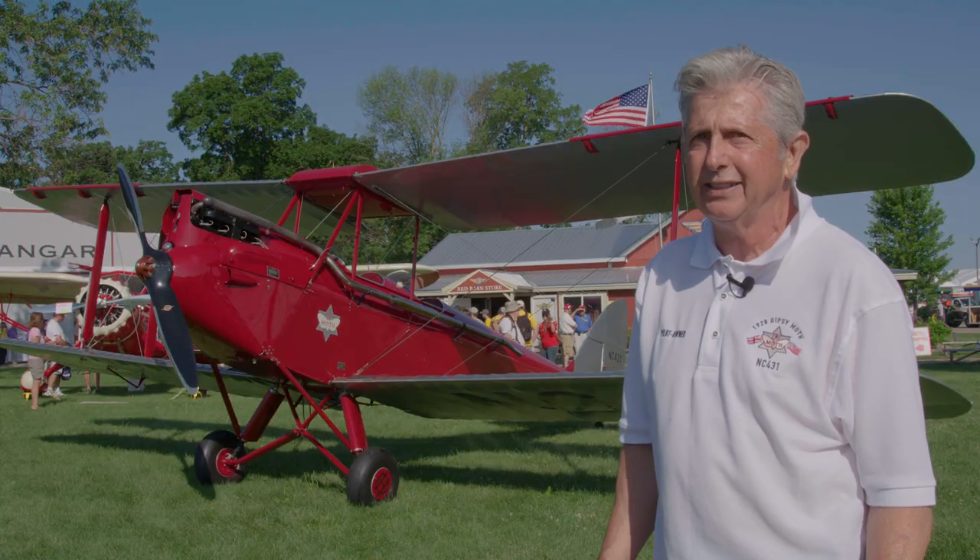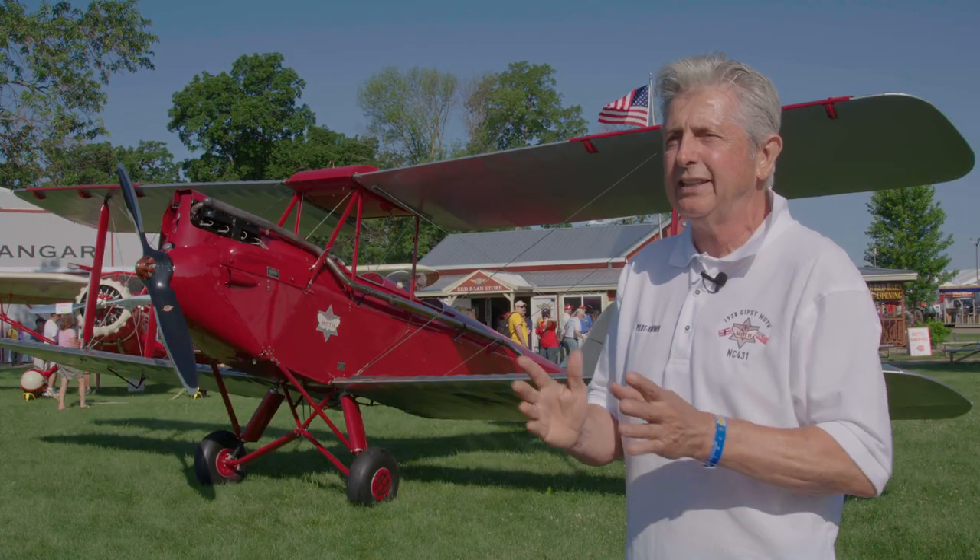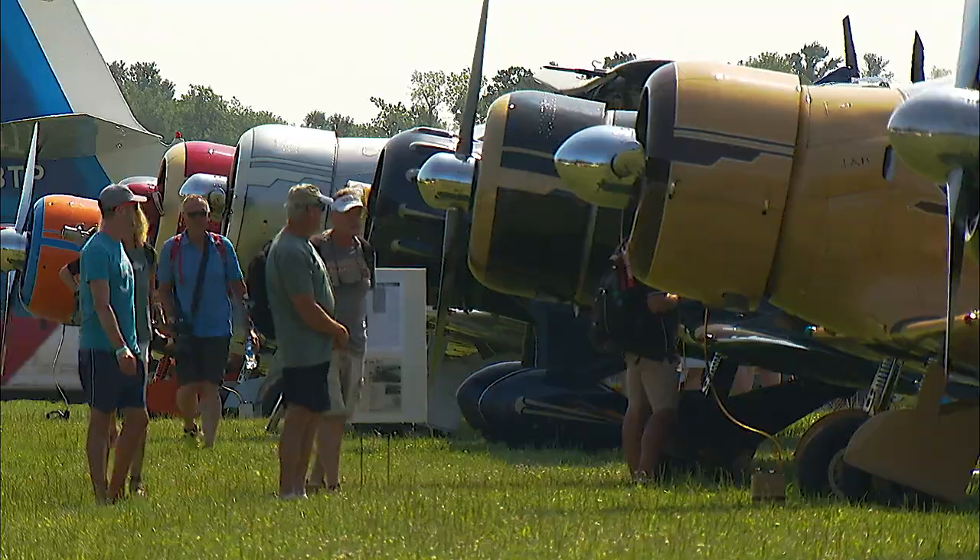They all have a personality, they're all different. And even if you go from airplane to airplane, they have a personality and they're different.